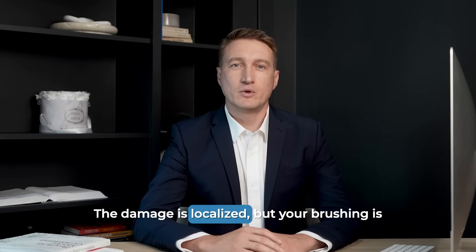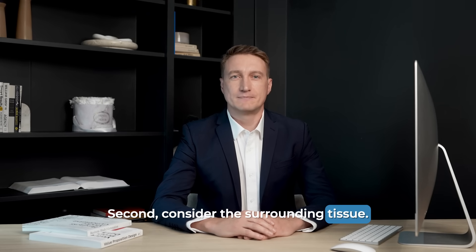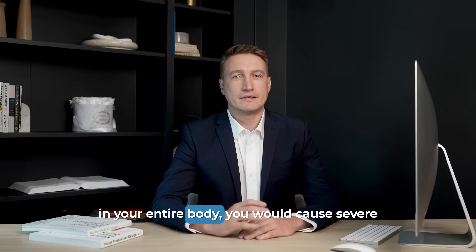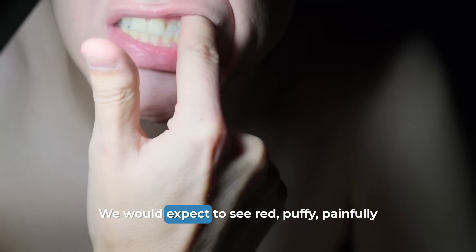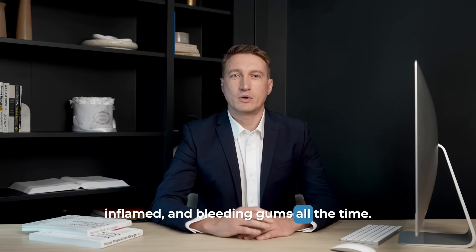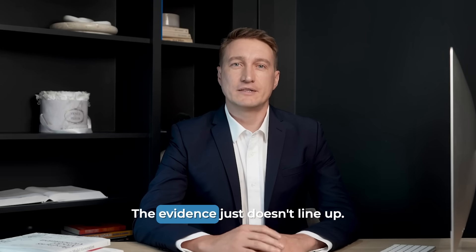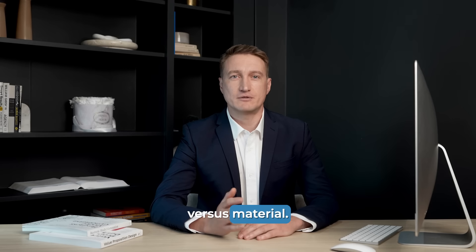The damage is localized, but your brushing is not. Second, consider the surrounding tissue. To brush hard enough to physically carve a groove into your tooth enamel — the hardest substance in your entire body — you would cause severe and constant trauma to your gums. We would expect to see red, puffy, painfully inflamed, and bleeding gums all the time. But often, these abfractions are seen on teeth with perfectly healthy-looking gum tissue around them. The evidence just doesn't line up.